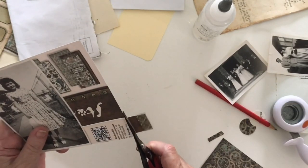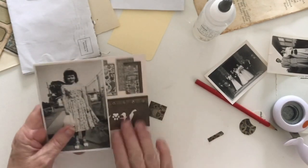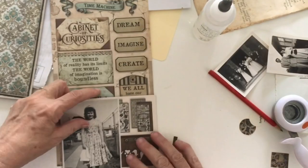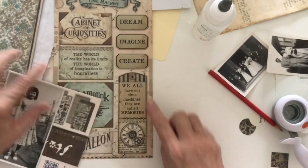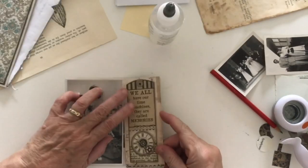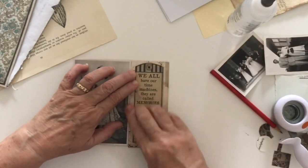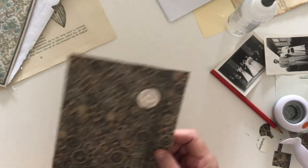Because I don't want to show that and because this piece is not joined, I need to put something here and create some sort of tab. I just found this quote strip and I'm going to put it here — it's almost perfect. It says 'We all have our time machines, they're called memories,' and that's probably a perfect thing to put alongside this photo. I've cut the top straight and I'll line it up so I know that's straight, then I can trim the bottom.